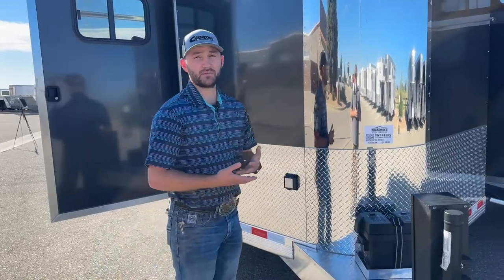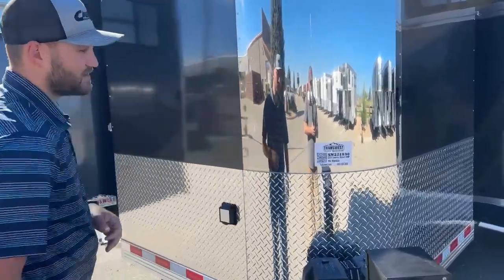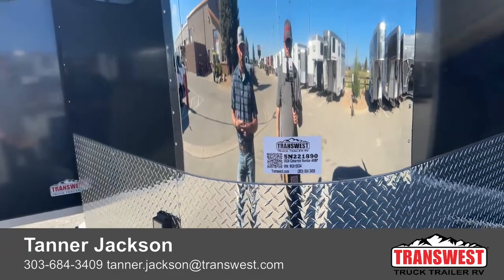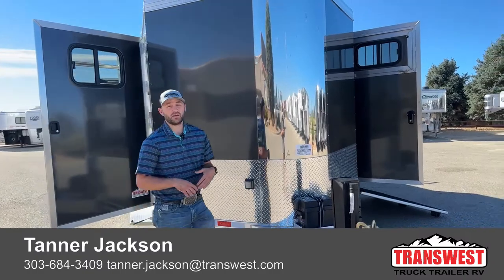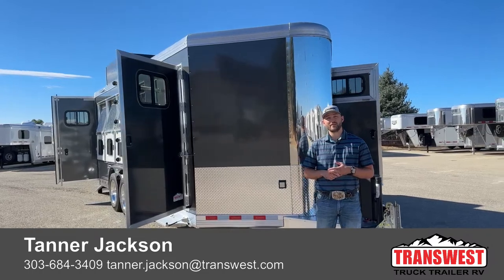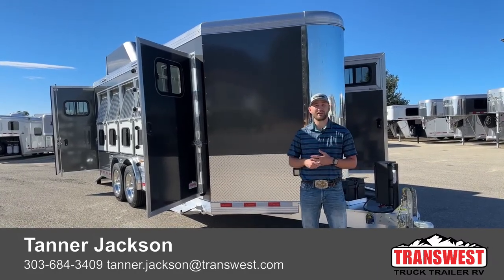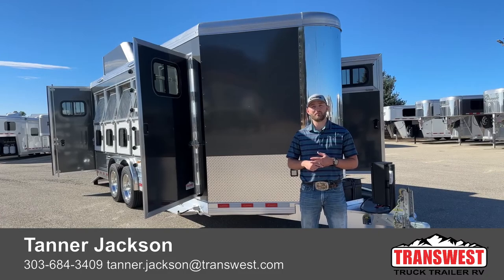If you're interested in this trailer, like some of the features we did, or want to learn more or build your own, the stock number for this unit is 5N221890. It's a 2024 Cimarron Northstar four-horse bumper pull — extra tall, extra wide. It's really got those three load types: she can reverse slant, she can slant, she can set up box stalls, and it's all in this convenient little bumper pull package. We can do some cool things here at TransWest, especially when we partner with a great company like Cimarron. If you're interested in building your own trailer or want to talk over some options, or just want to see what else we have on the lot, feel free to give me a call. My name is Tanner here at TransWest Truck Trailer RV in Frederick. Phone number is 684-3409. Thanks for tuning in.